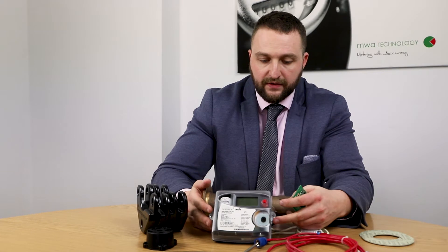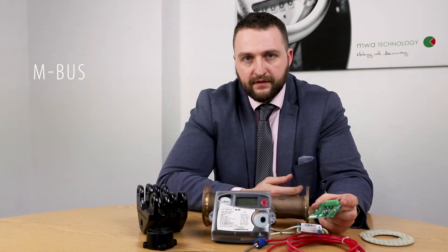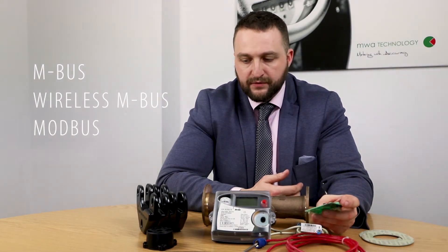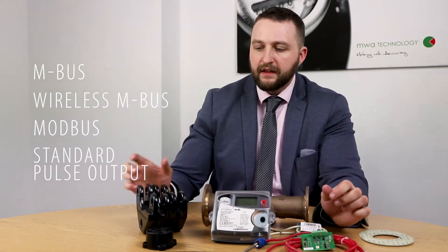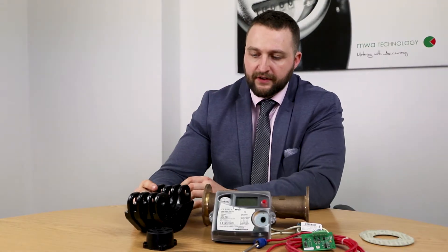The meter comes with a different set of communication outputs. You can have M-Bus, wireless M-Bus, and also standard pulse output. The unit also comes with a new design from i-Tron called the split flange design, which allows ease of installation when on site.